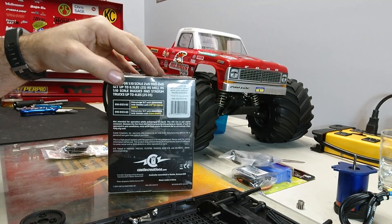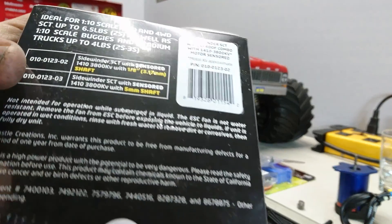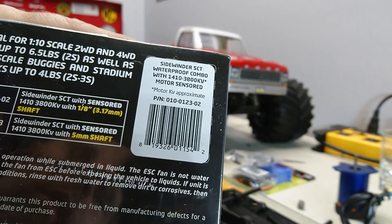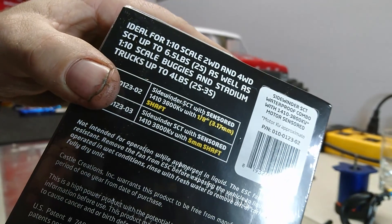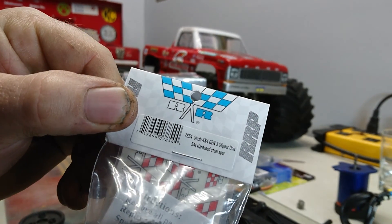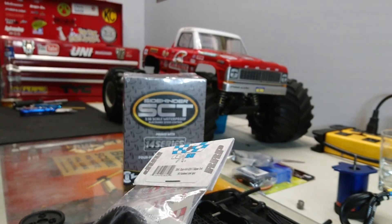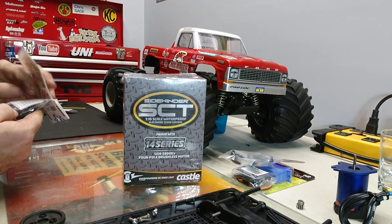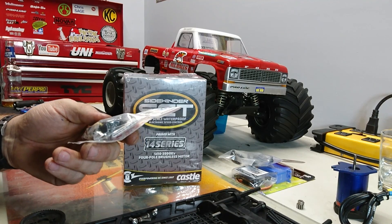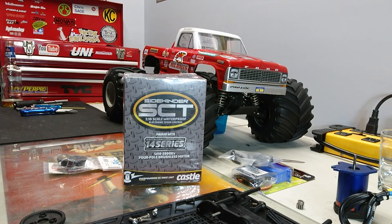This is the last item on my list. Part number is 010-0123-0204. And just in case you didn't see the Robinson Racing — the part number is 785-4. Not wearing my glasses — you know I'm getting old. This is the Gen 3 slipper unit. I'm excited to have Gen 3; I don't know what the difference between Gen 1 and 2 is, but you can't go wrong. I'm trying to make this thing bulletproof — it's got plastic drive lines now, and that's where I'm hoping the failure point will be instead of in the motor compartment area.